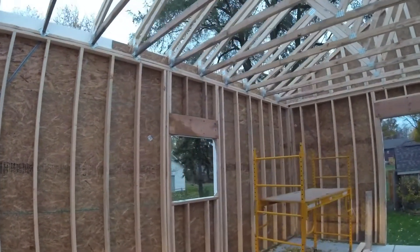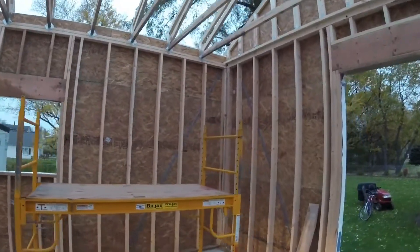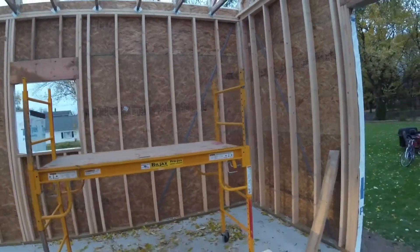We've got hurricane ties up there and wall supports in the middle. He's using the four-stud method for the corner, which is a pretty stout corner — I'll probably only use three.